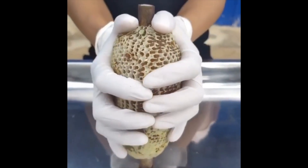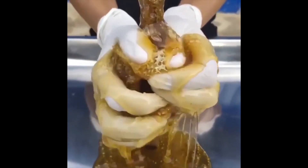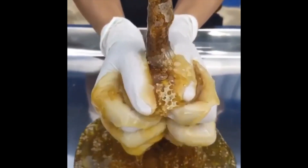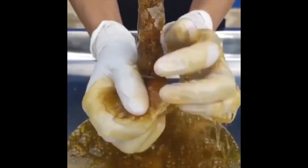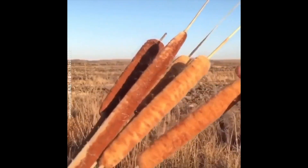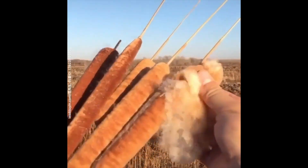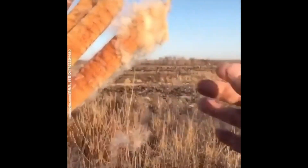Honeycomb versus hand — whoa, that's so gooey! This is probably one of my favorite satisfying videos — oh, it gets me every time.